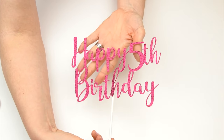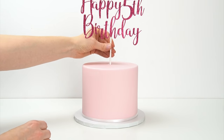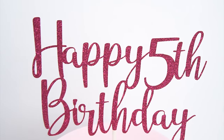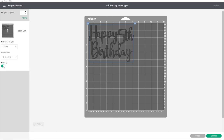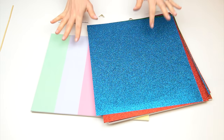So there we have our cake topper to push into the top of our cake. This glitter card is only one-sided, so there's no glitter on the back. If you did want glitter on the back, just go back into Design Space — there's an option to mirror the image, flip it over, and cut that out so you can add glitter onto the back of your cake topper too.